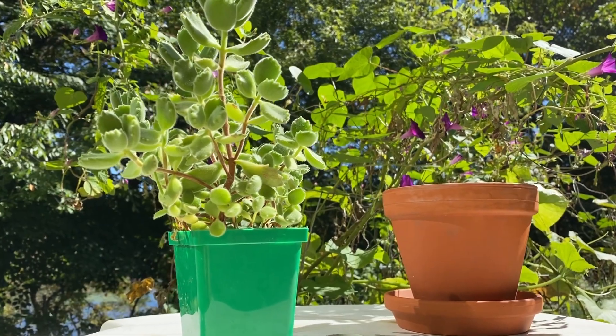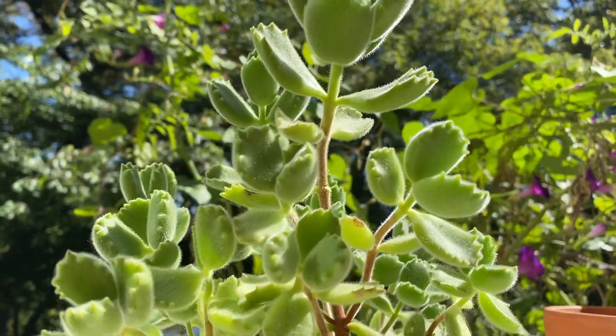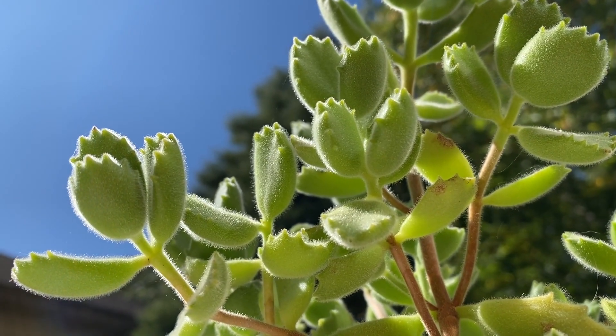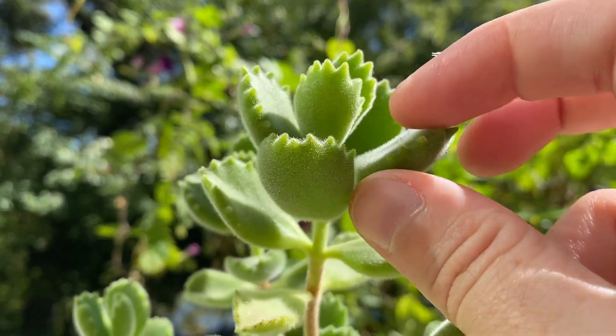Welcome to the garden. Today I'm going to be up-potting this beautiful little succulent, commonly known as a bear's paw. It gets its name from the incredible shape and fuzzy texture of the leaves.